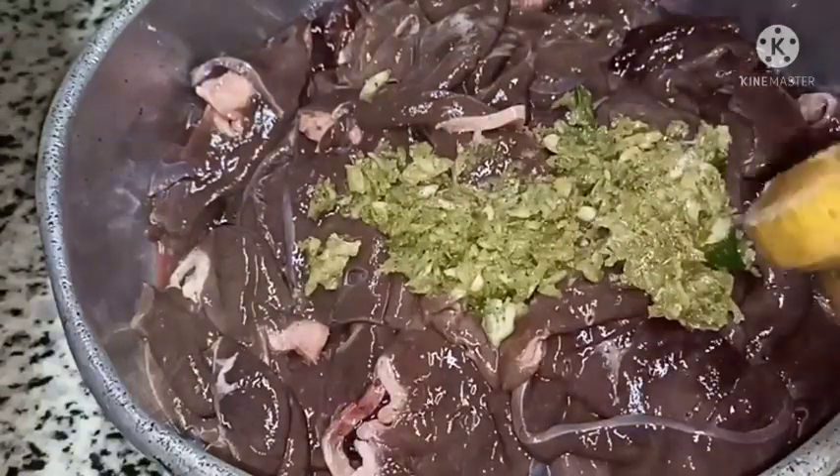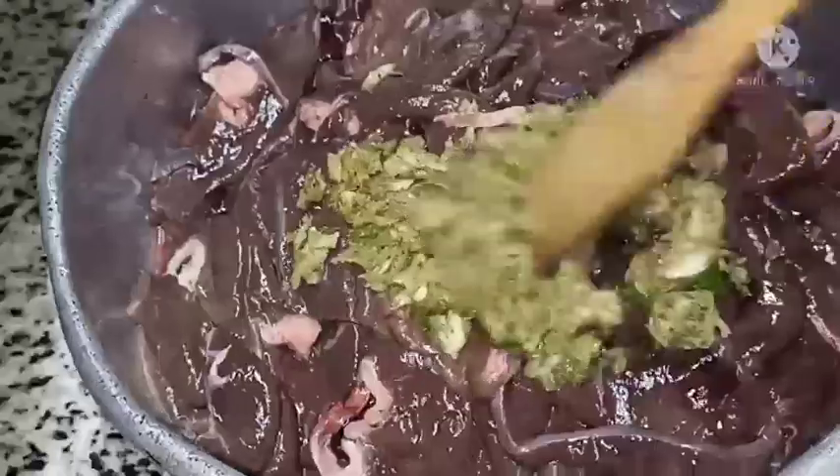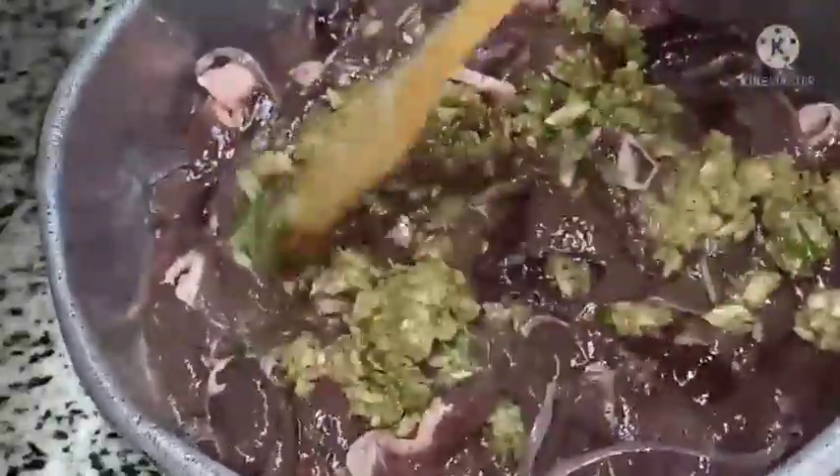Let's put it in the water from the top. If you have a baking dish, you can put it in the baking dish. We are ready to put it in. We don't have any baking dish.